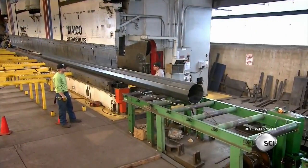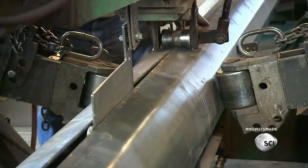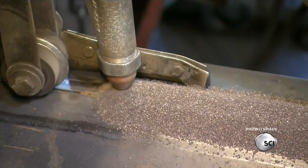The pole moves to a welding station, where hydraulic rollers apply pressure from both sides. This forces the edges of the sheet together, so that a welding head can fuse the seam with molten steel.